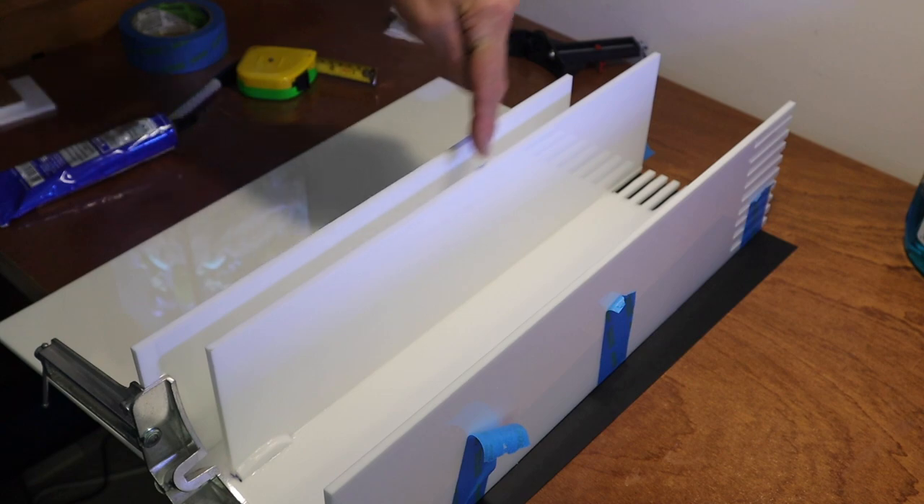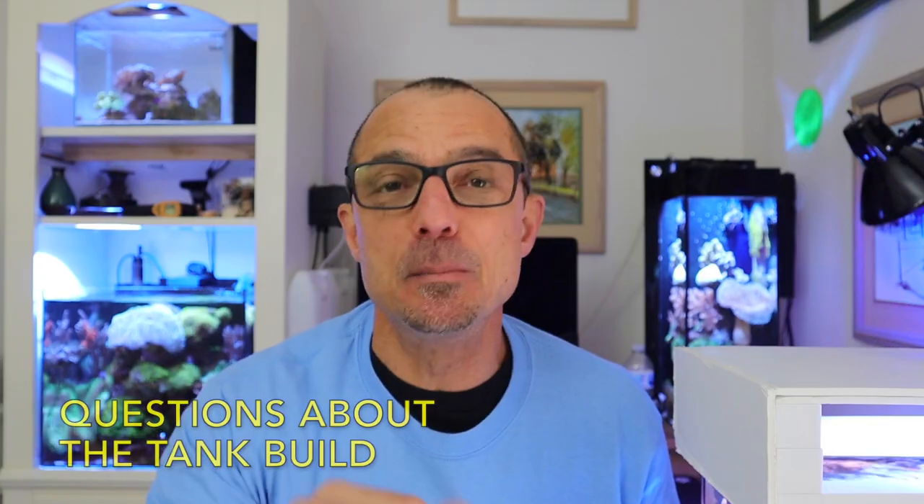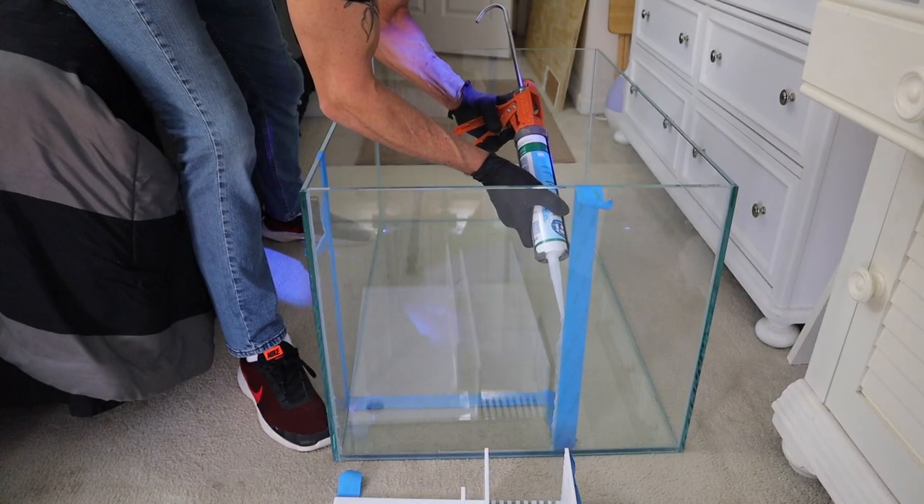Come in here. What I thought I'd do today is answer some of your questions while I'm lining up the build of the overflow box. This is not the injection method anymore — this is Tom Reefer's brain on drugs.